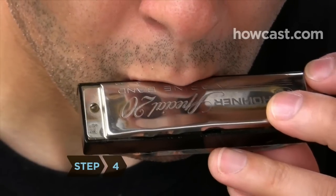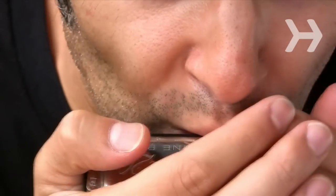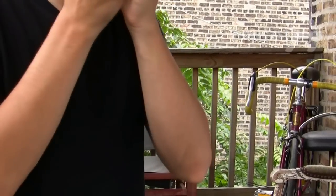Step 4. Move the harmonica further into your mouth. The sound comes from your breath going in and out at various angles. Use your diaphragm to breathe instead of merely blowing and sucking.